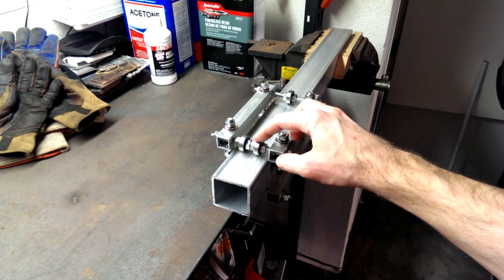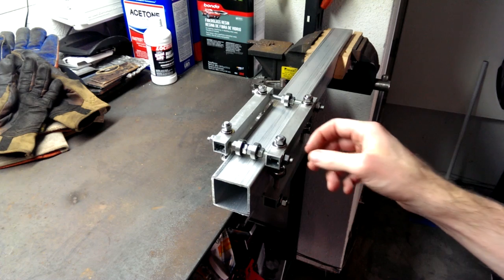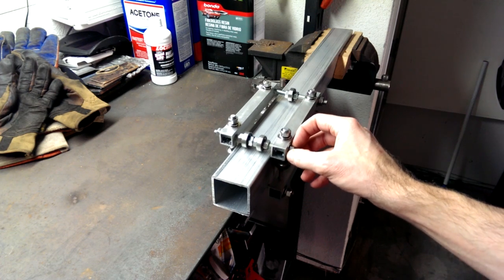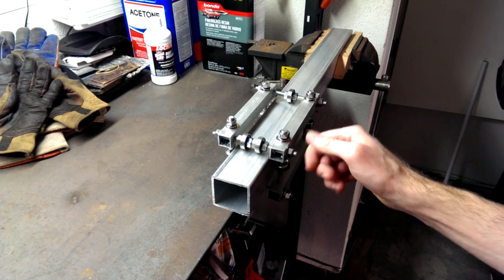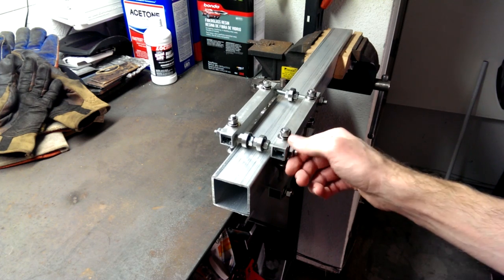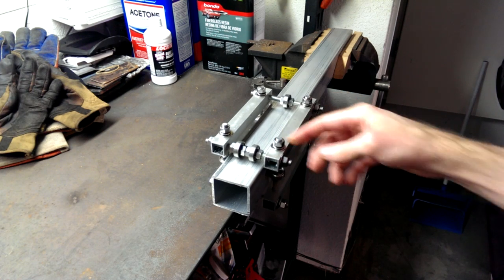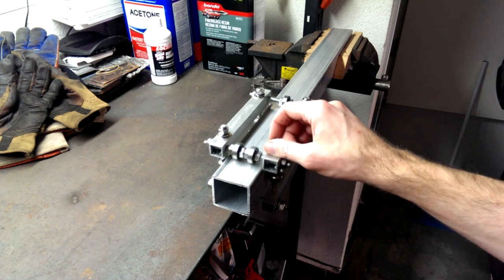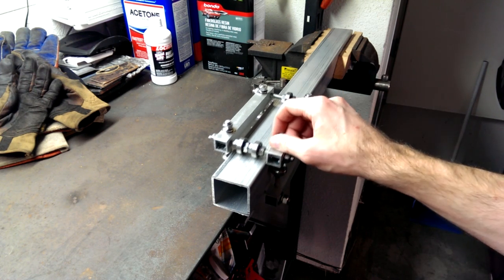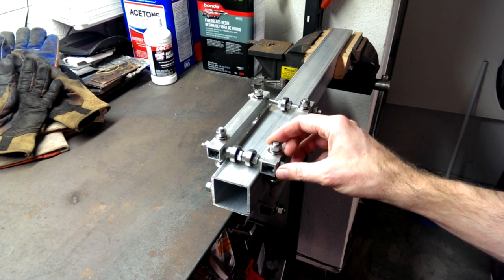The 5/16th threaded rod matches the inner diameter of the inner race on these ball bearings. So instead of doing something fancy with specialty CNC-type rail and linear bearings, I just came up with this design. After I came up with it in my head, some internet searching showed other people were using a similar approach for other projects.